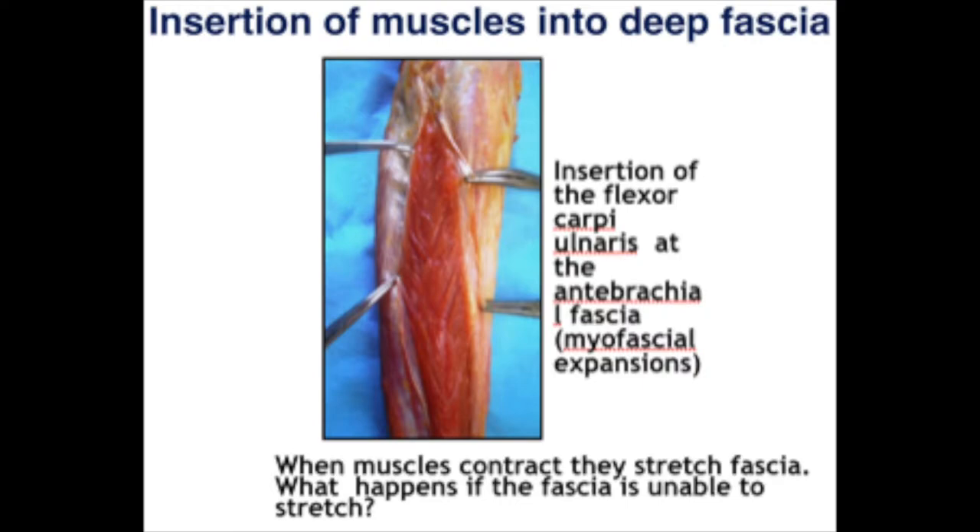Basically, they've had four international research conferences on fascia — the first one was actually at Harvard, where I actually met Antonio. Fascia is defined as the soft tissue component of the connective tissue system that permeates the human body, forming a whole-body continuous three-dimensional matrix of structural support. It actually interpenetrates and surrounds all organs, muscles, bones, and nerves. It creates a unique environment for body system function.